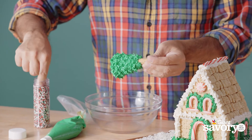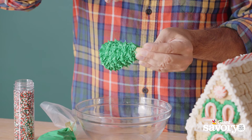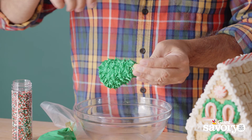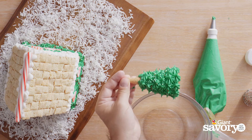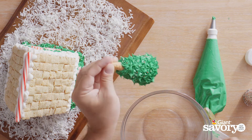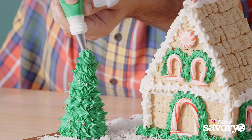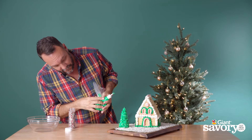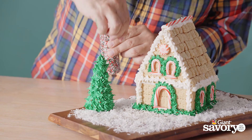Right before I set it down, I like to take some holiday nonpareils and decorate my tree — they look like little Christmas balls. Just drop them on, and make sure you do this while it's still wet because they won't stick if not. Look how cute that is! Now we're just gonna set it down where we want it — there we go, there's our little tree.